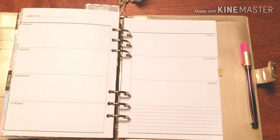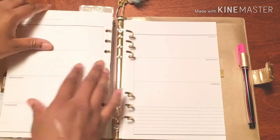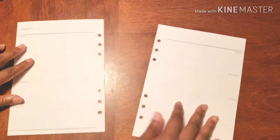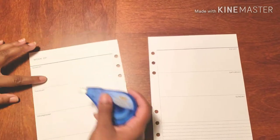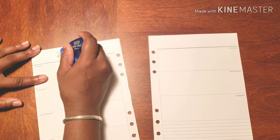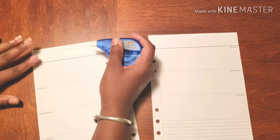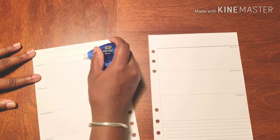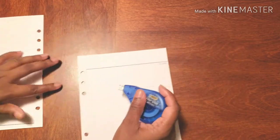Hello, hello, hello and welcome back to Plans on Planning. Here we are in my social planner and it is the week before Christmas, so it's basically crazy. Let's just call it what it is — it's freaking bananas.